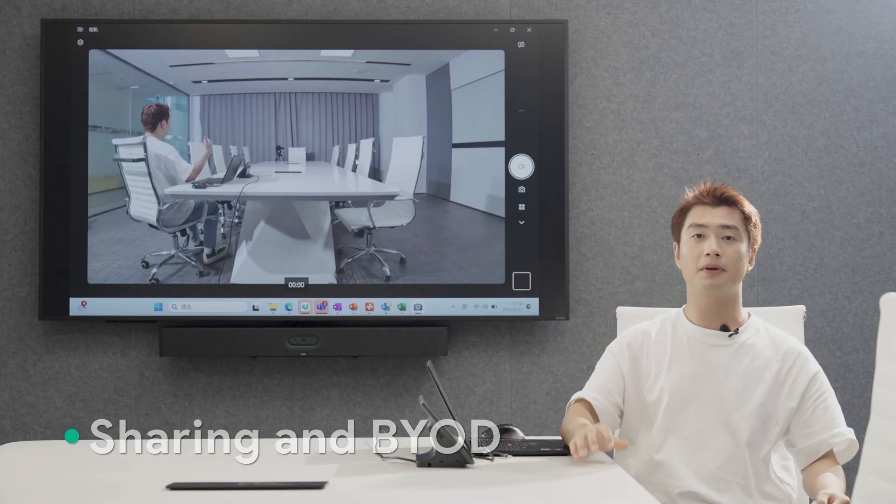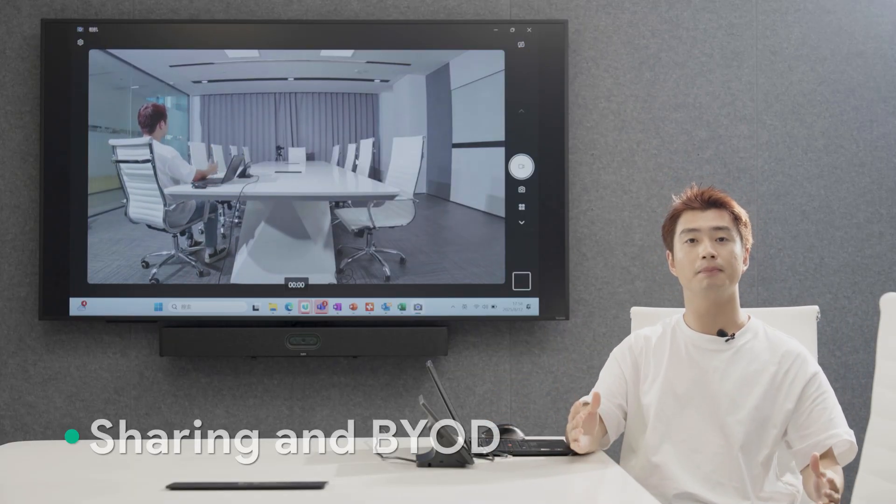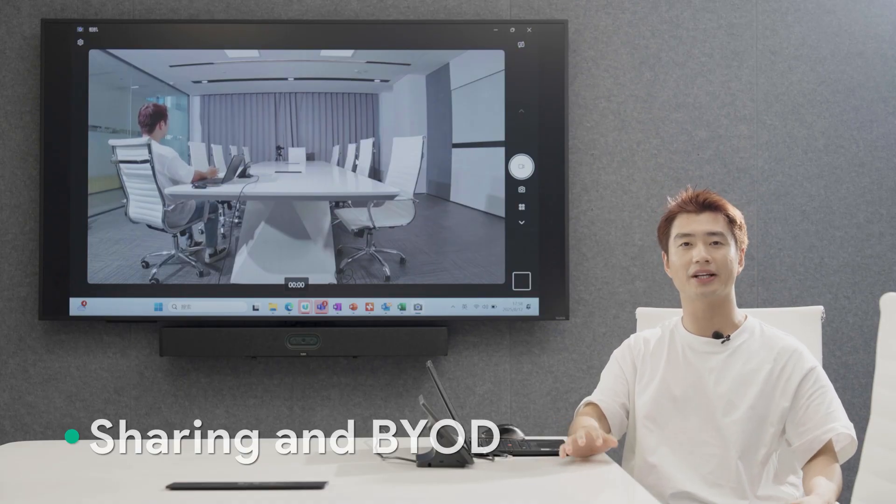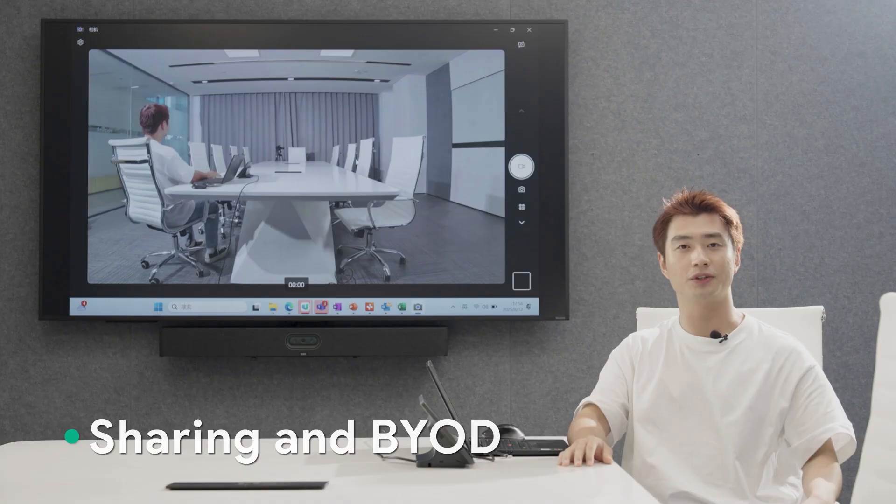With this setup, you can join any meeting on any platform you prefer — Teams, Zoom, or Webex — while using our Meeting Bar A50 as an external audio and video device.